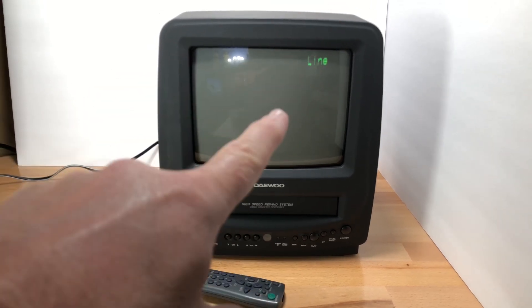One thing I noticed with this remote: you've really got to kind of aim it at it. This is almost a 20-year-old unit — I think I said 2002 on the back. It just came up; it says 'Line 1' right there.